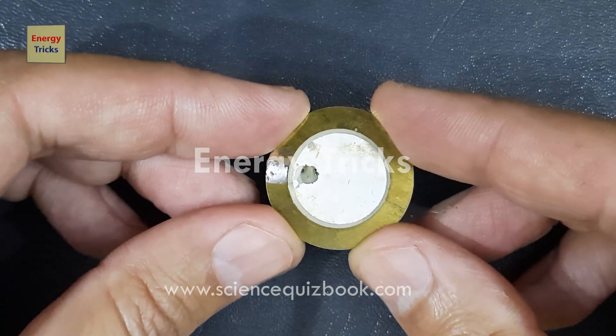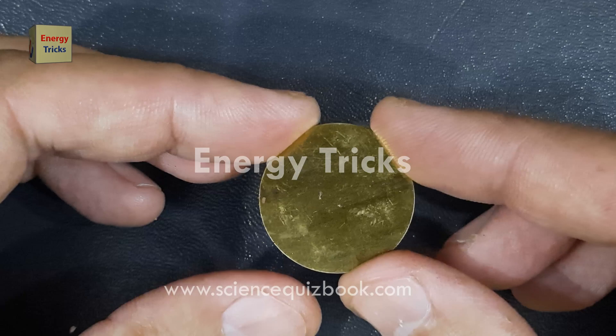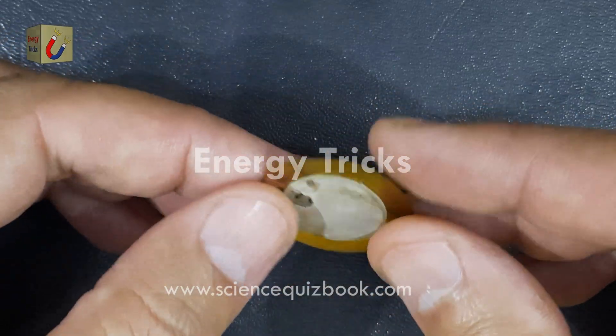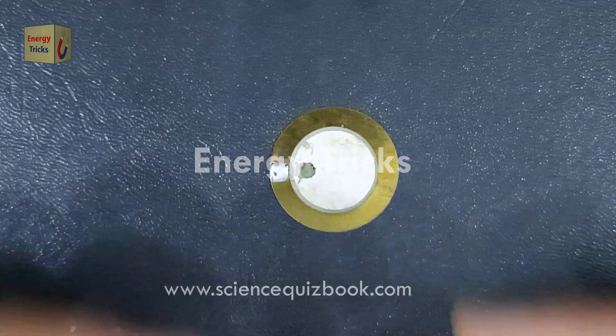Today I will introduce you to the fascinating world of piezoelectricity, exploring what it is and how it works in practical applications. To demonstrate this effect, I will use a piezoelectric buzzer as our main component.